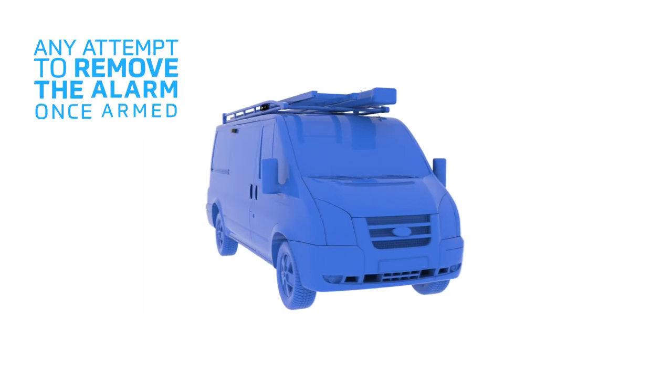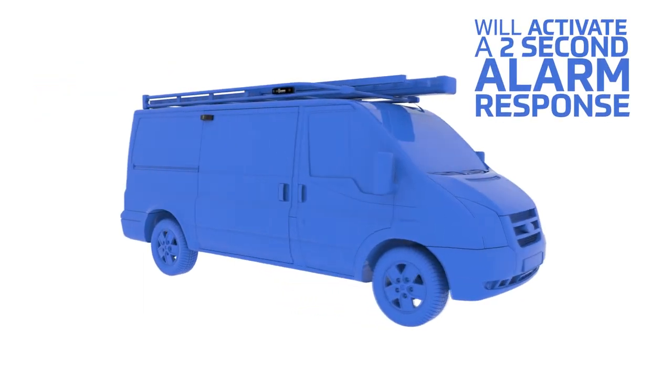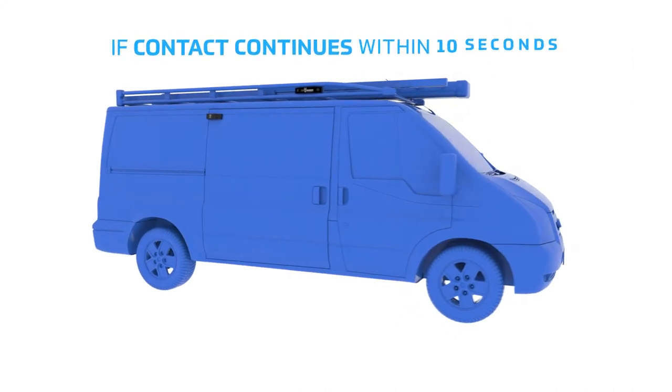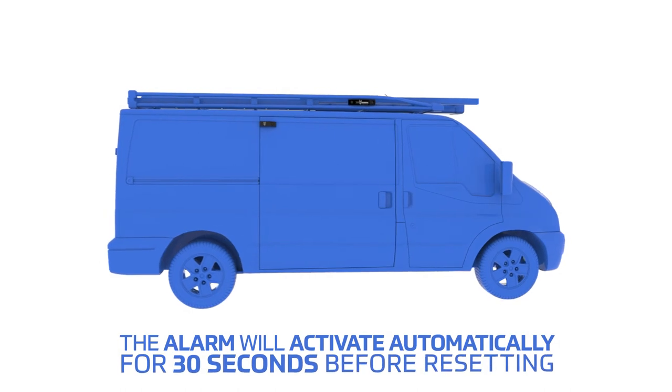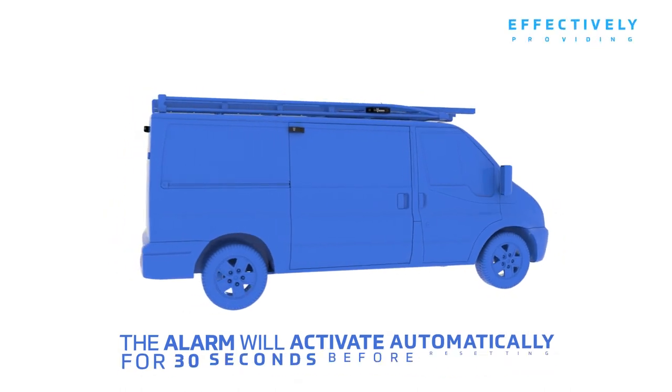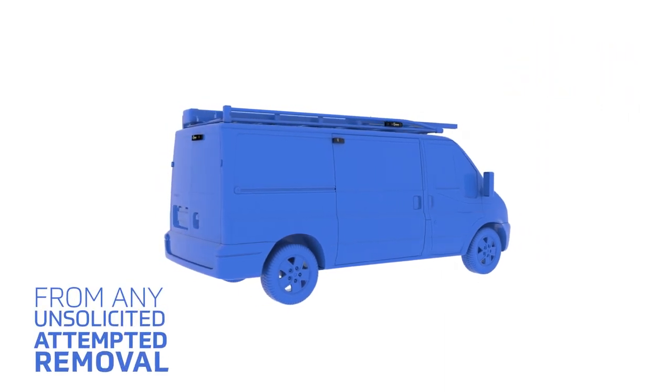Any attempt to remove the alarm once armed will activate a two-second alarm response. If contact continues within 10 seconds, the alarm will activate automatically for 30 seconds before resetting, effectively providing its own self-defense from any unsolicited attempted removal.